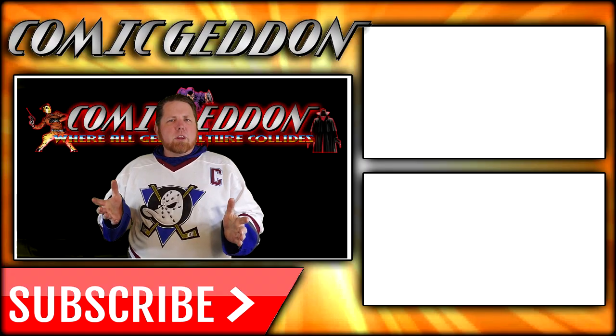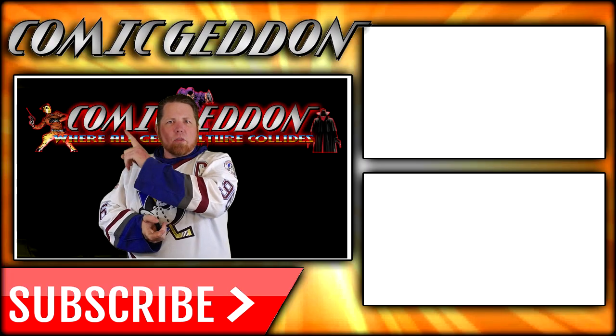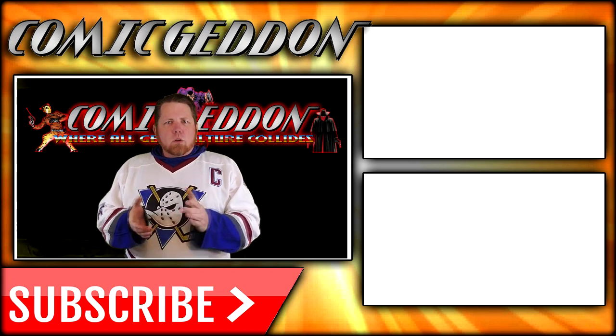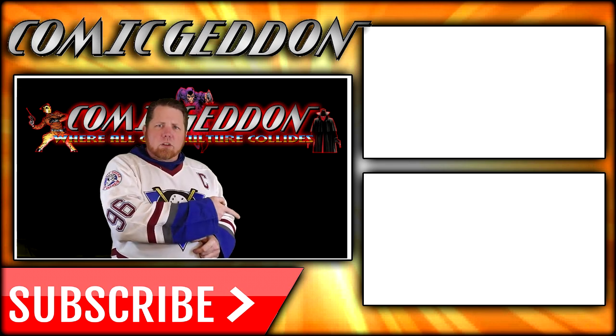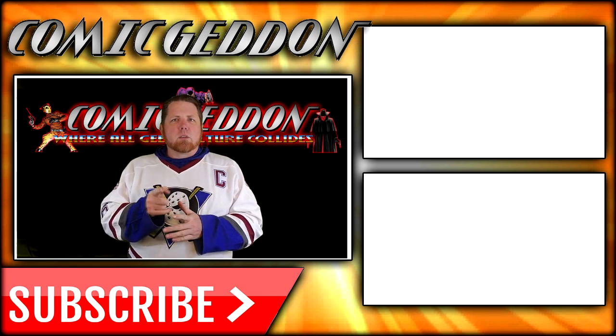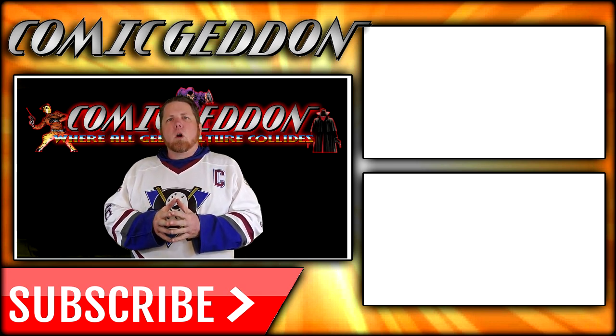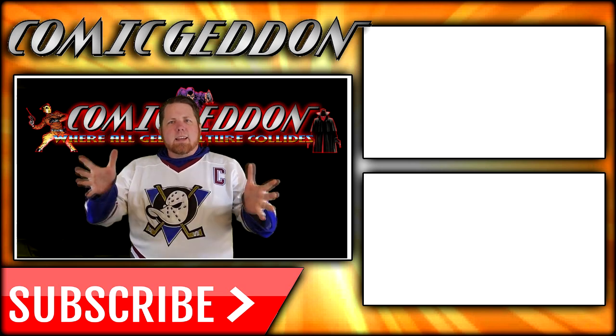Don't be scared. Don't forget the treasure hunt. If you enjoyed that video, make sure you hit the subscribe button so you stay up to date on all things geek culture. Also go ahead and check out one of these two playlists for more videos just like the one you just watched. I'm Shannon for Comageddon TV — the only place on YouTube where all geek culture collides. Take care, geeks.